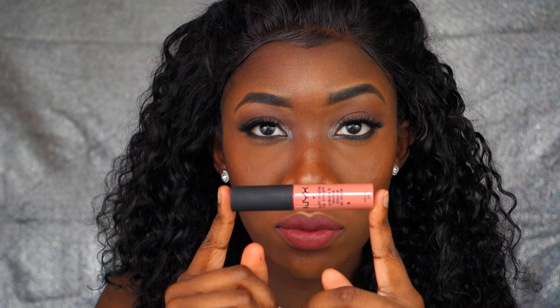Now for the lips: I'm using the NYX lip liner in Cappuccino, and I'm taking my Rimmel London Kate Moss edition called Rosetto as my lip color. I'm applying NYX lip cream in Stockholm for more dimension — and it's part of my giveaway, I'll put the link down below.